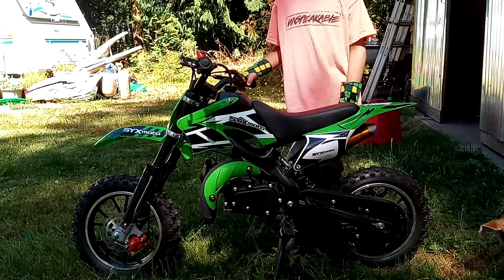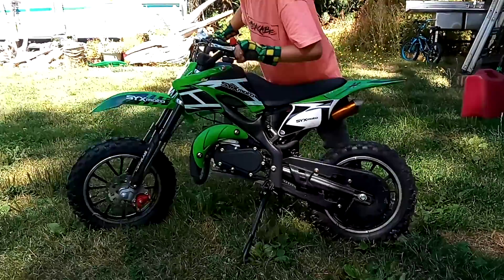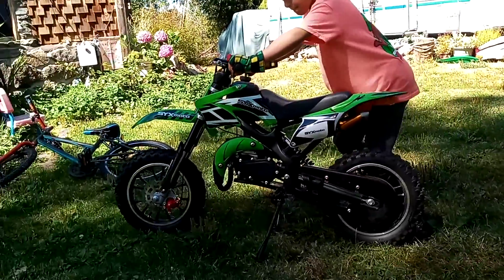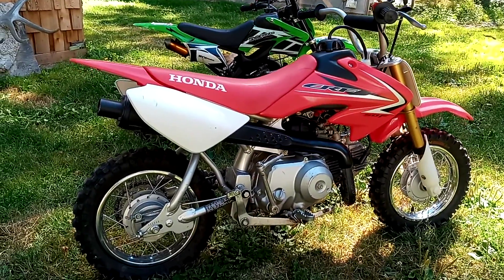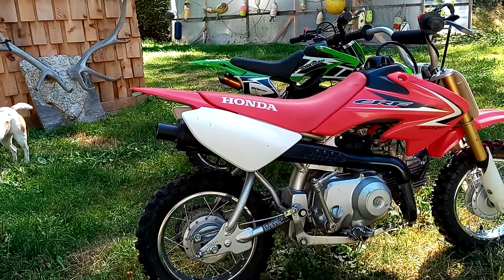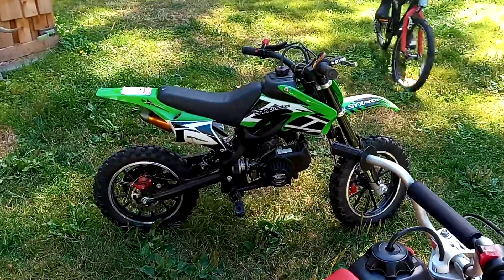So he was having some issues with control, and after I got on it and rode it, I realized that there was some kind of an issue with the bike. Now for the price, it's a good bike and he got on it and had fun with it at times. But I decided to go ahead and spend the extra money and buy a CRF 50 for him. The CRF 50 is a much heavier bike and it's so much more stable to ride. I can ride that around and it feels smooth, it turns well, it takes the corners nice and smooth as opposed to this XYX Moto 50cc.